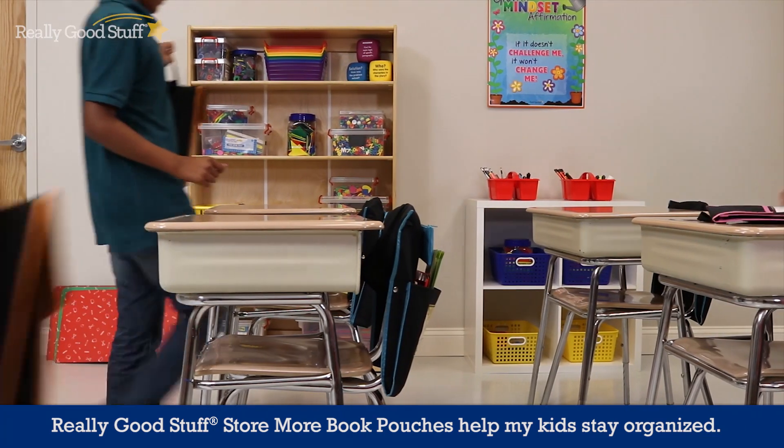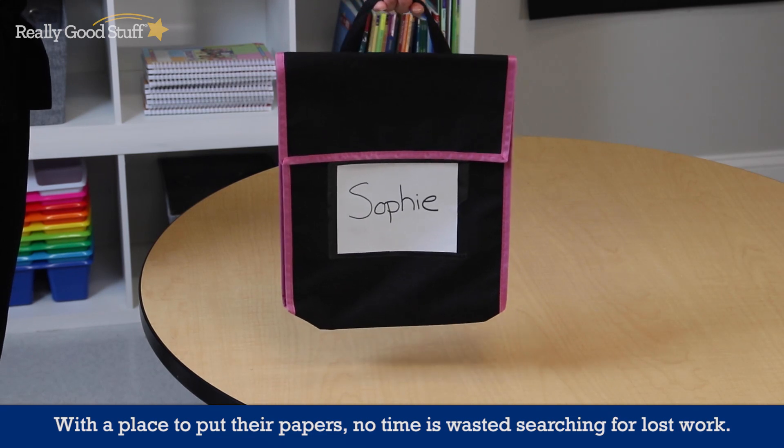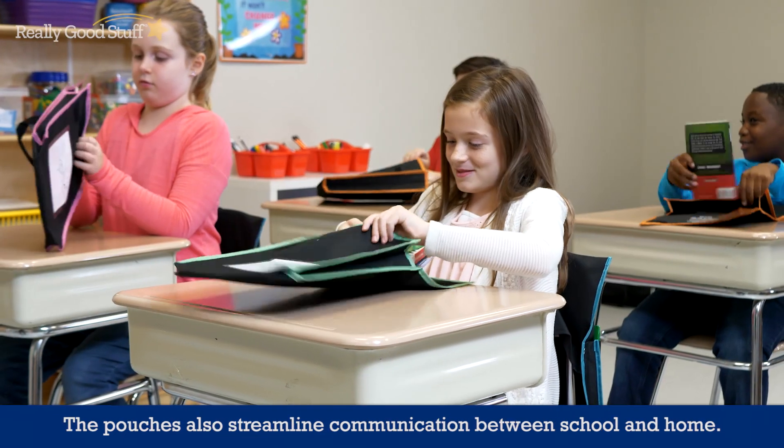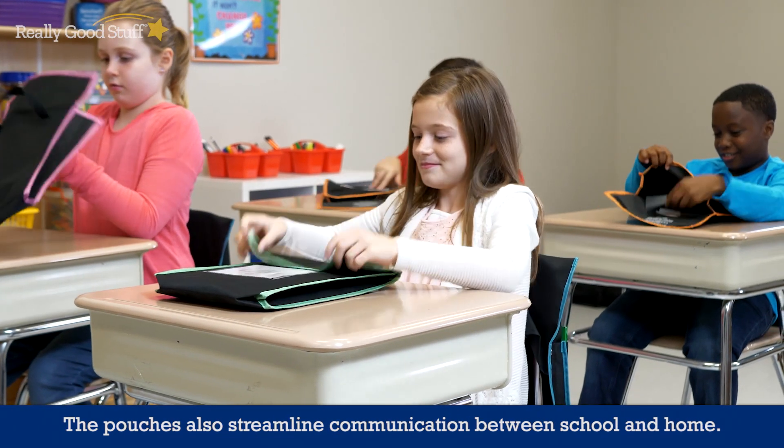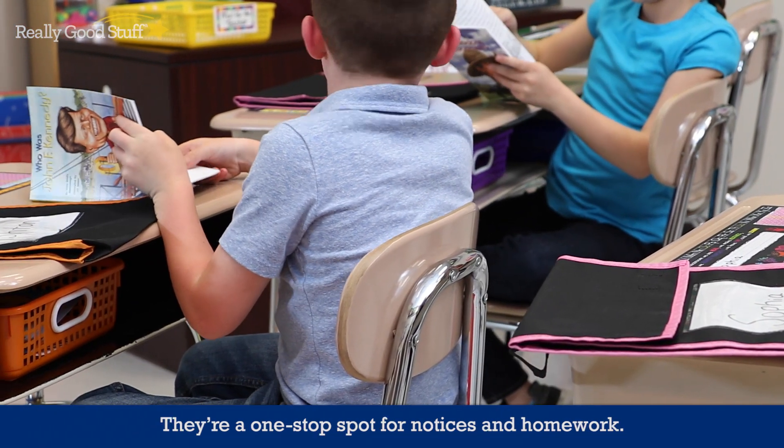Stormore book pouches help my kids stay organized. With a place to put their papers, no time is wasted searching for lost work. The pouches also streamline communication between school and home. They're a one-stop spot for notices and homework.